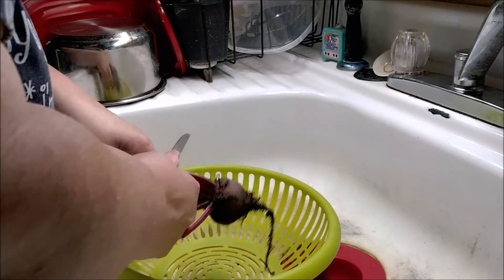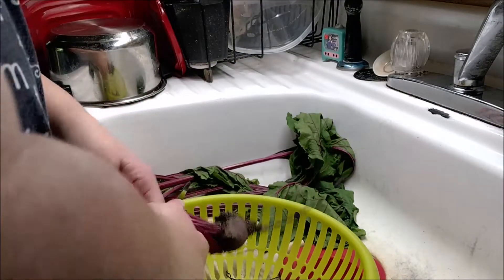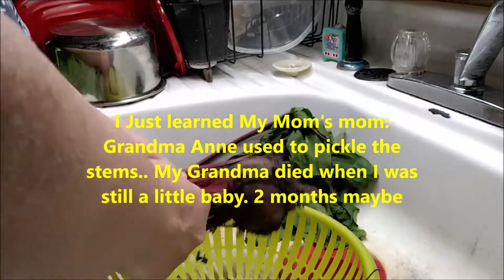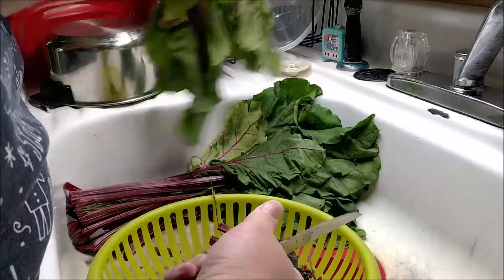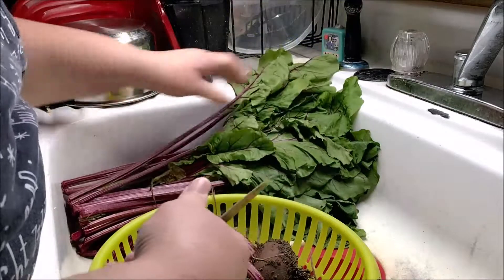Right now I'm just taking the foliage off and I'm going to keep some of it to put in salads. These still have their mud on because I knew I wouldn't get to them until a little later today. I woke up feeling good, so these are one of the first things I'm doing this morning. I've never done pickled beets, and I've never really successfully grown beets. These are beets that were sent from one of the free seed exchange sites that I'm on.